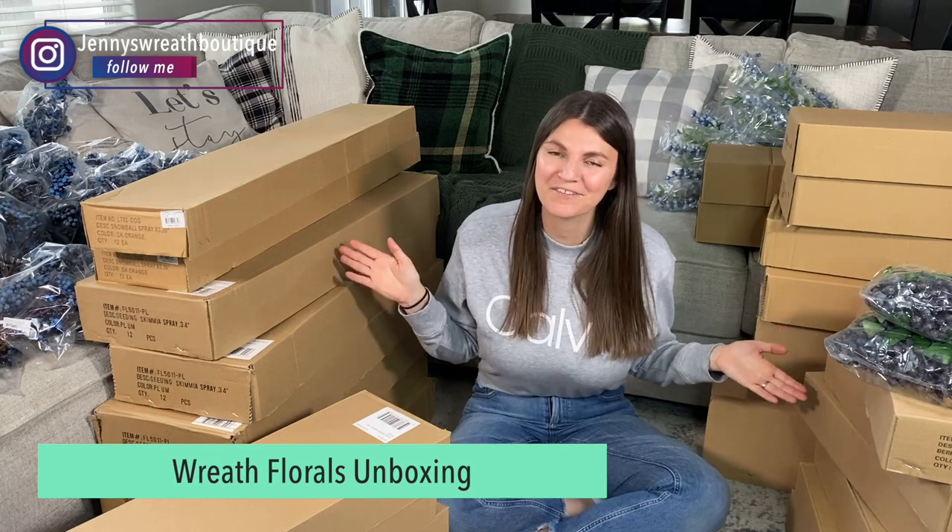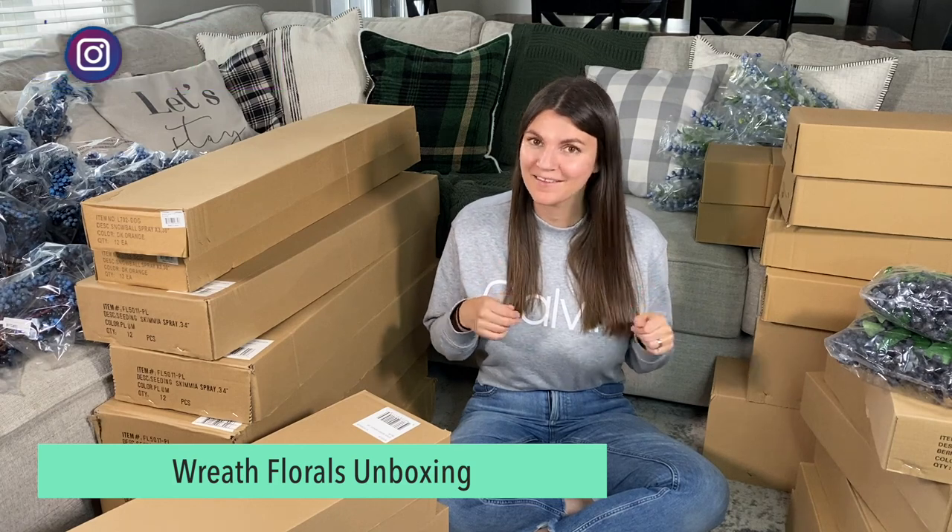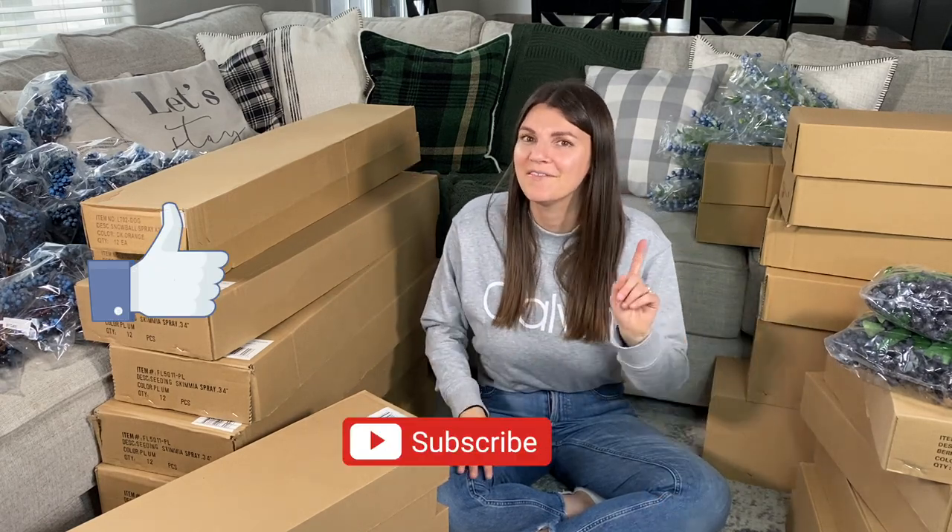Hi, it's Jenny with Jenny's Reef Boutique. I just got a large order from Select Artificials and I thought I would share it with you guys. So let's see what we got in these boxes. A lot of this is me preparing for fall, and another part is I ran out — or I'm almost out — of the blueberries I got from another wholesale company, and I love them, so I'm trying to find a replacement. You'll see a lot of blueberries. If you're excited to see what's in these boxes, give this video a thumbs up and don't forget to subscribe if you haven't done that yet.